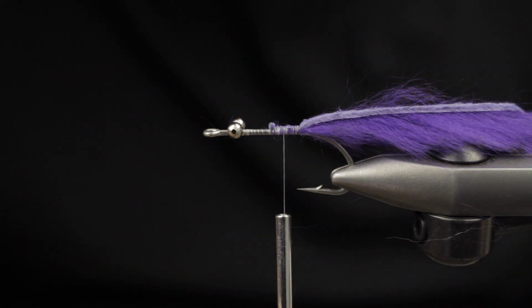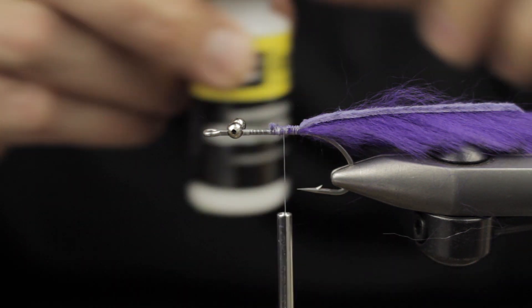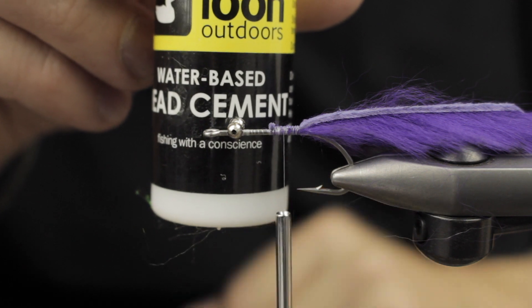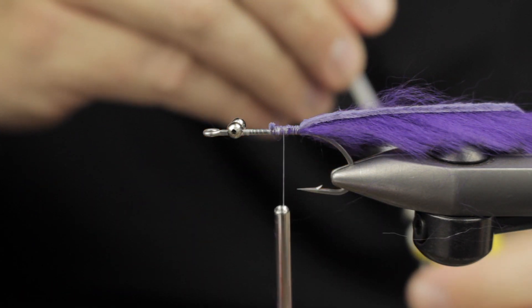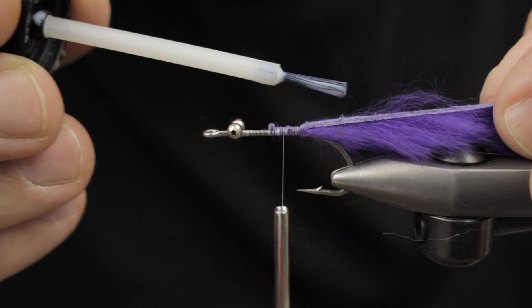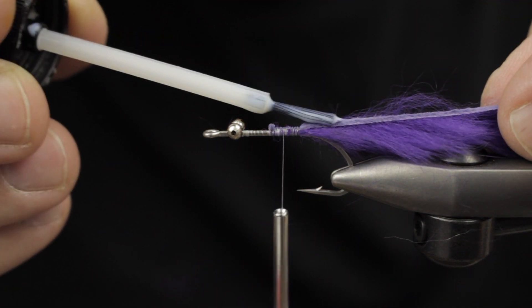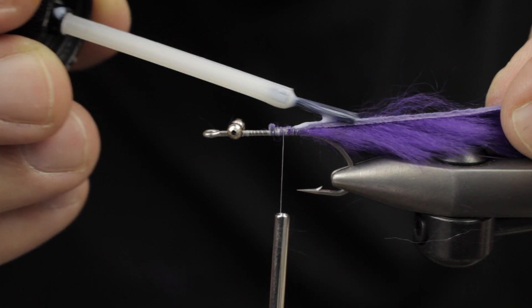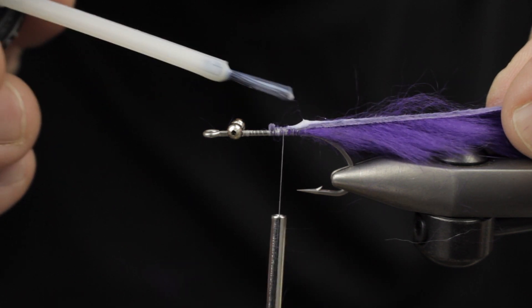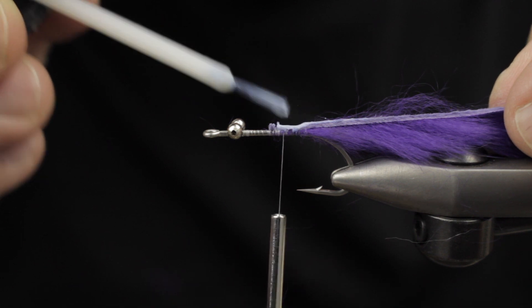Next I'm going to take a little bit of water-based head cement to help stabilize that strip. It soaks into the hide and creates stability, so you can actually get away from using a mono loop to keep your tail from fouling.